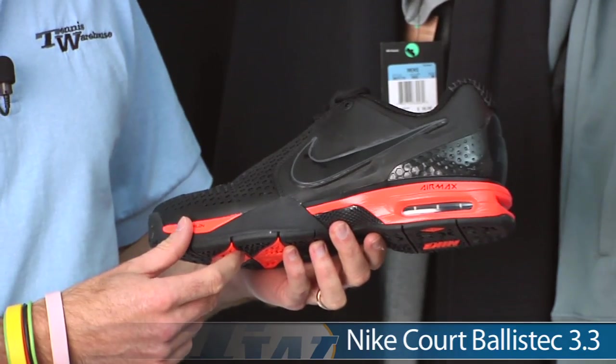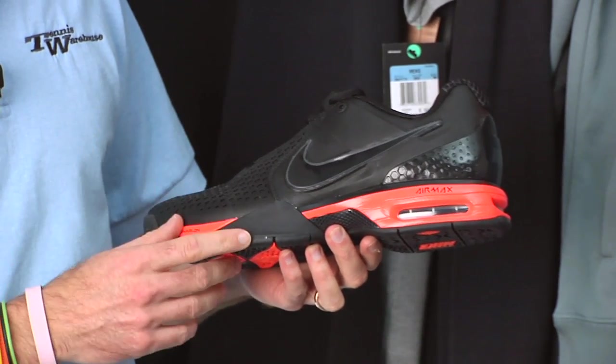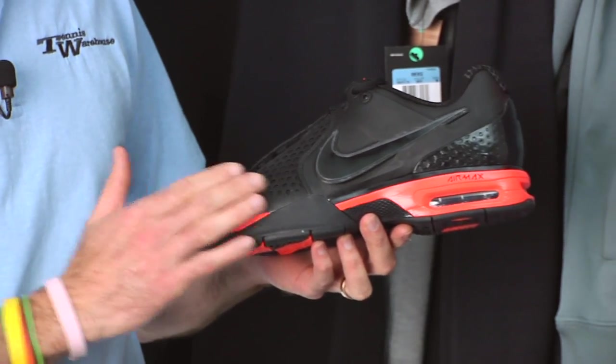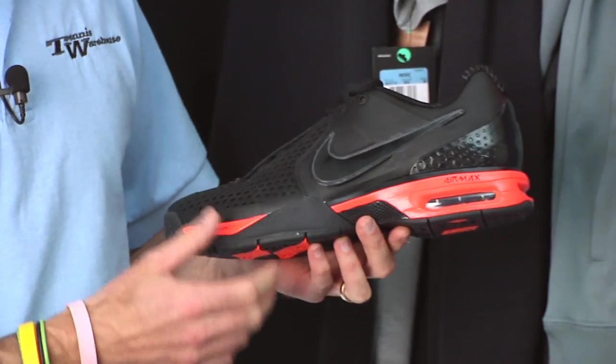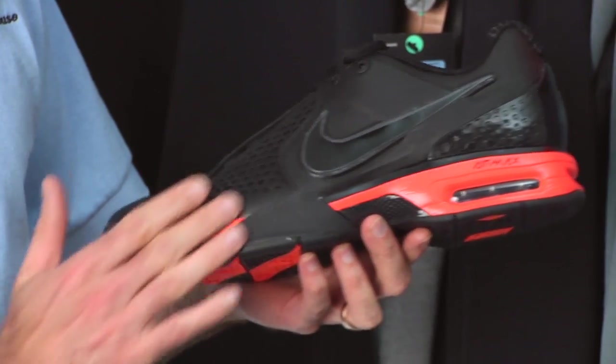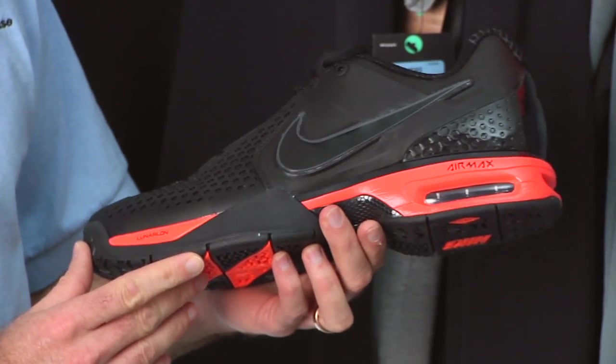Of course, we have a review of this shoe on our website, so be sure to check that out if you want more information. But just a dynamite color offering right here. The tonal swoosh — very rare to see that on a tennis shoe for Nike — and just really, really digging the cosmetic of this one.